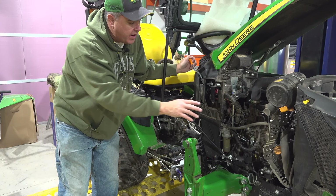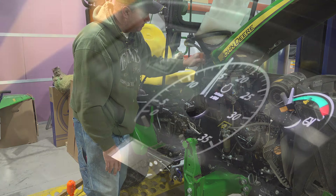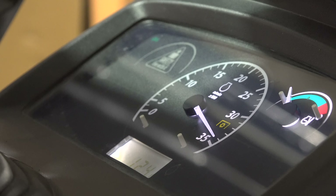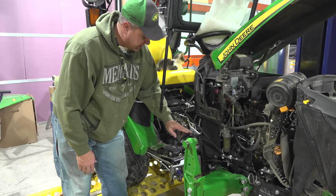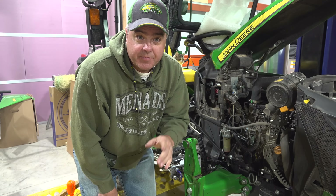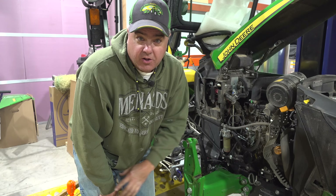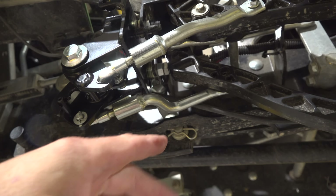The first thing I check after I start it is whether we're idling around 1500 to 1550 RPM — and we are. So the low idle speed is correct. Now I'm going to try the hand throttle; when I go full throttle it should go to 3400 RPM. I double-check that I'm in neutral and try the forward pedal — it should go all the way to 3400 RPM. Not quite. The reverse pedal worked perfectly, but the forward pedal doesn't quite bring the RPM all the way to 3400 — it brought it to about 3200.